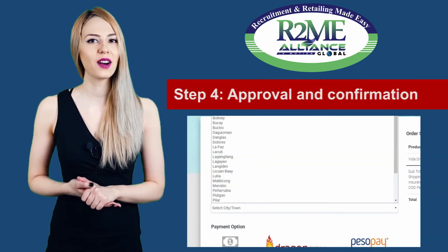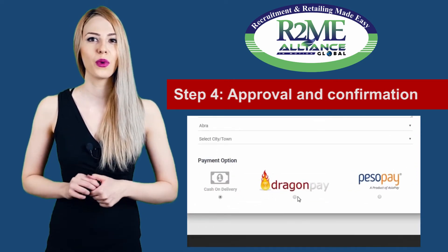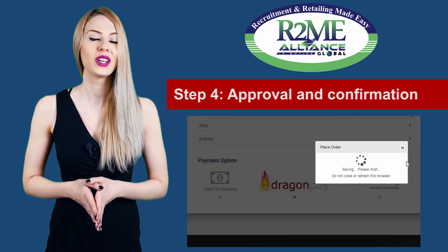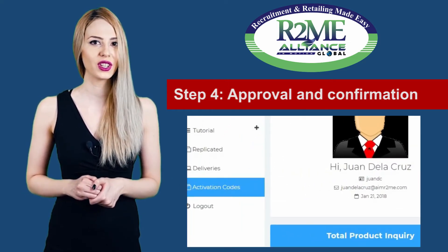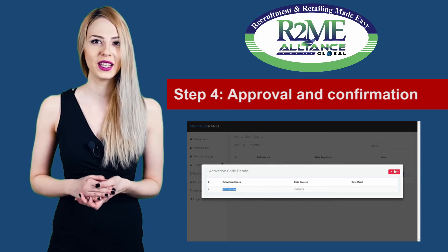Fourth, upon approval and confirmation of payment, products will be shipped to your client, while the membership activation code will be sent to your R2Me activation code area since they registered as a member in your replicated link.